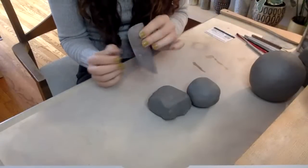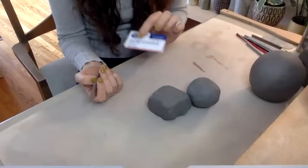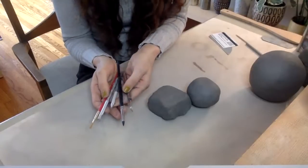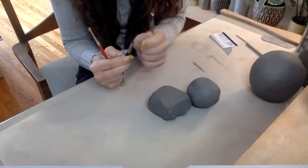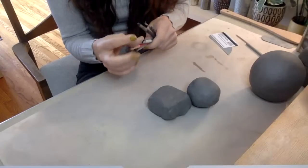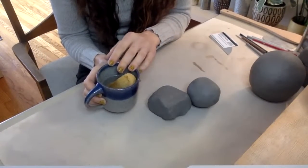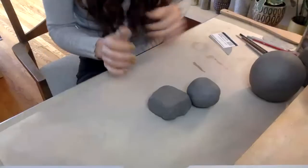You might have a wooden or rubber rib in your kit — those are great. Or even a credit card; you can use that for smoothing. I have a few random tools — a couple of trimming tools, one of these rubber-tipped sculpting tools. I have a little cup of water and a small sponge, but we actually don't use very much water in hand building. I might not reach for this at all during my session, but it's good to have it ready.